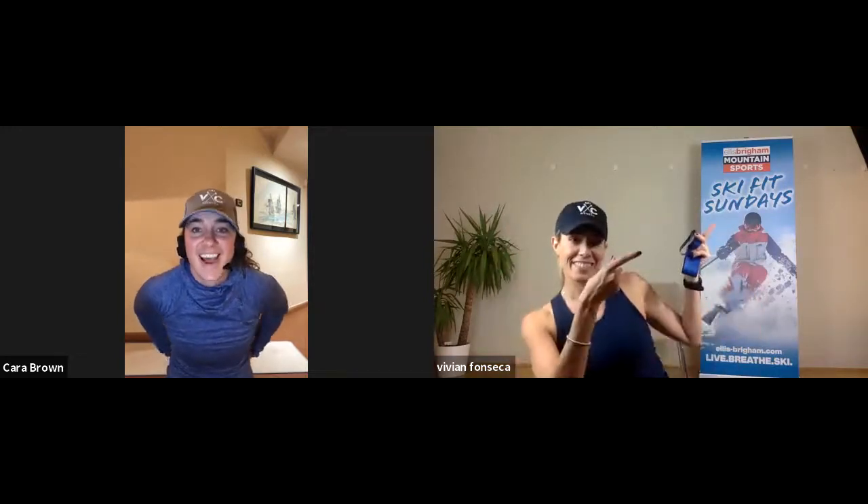Hi, happy Sunday. Welcome to VC Ski Fitness. I'm Vivian Fonseca and I'm Cara Brown. So today, everyone, we'll be training about eccentric strength.